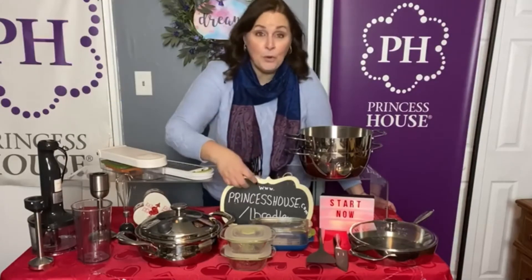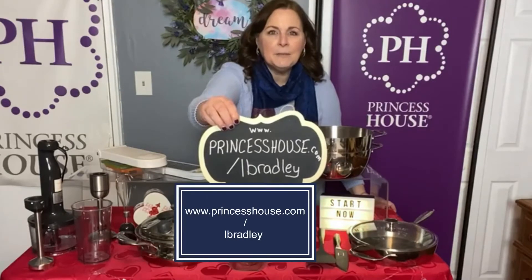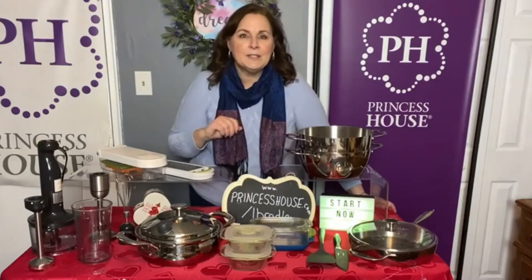If you know that you're ready, go ahead and sign up. Go right to my website: www.princesshouse.com/albradley and push where it says 'Start Now' and go ahead and get started.